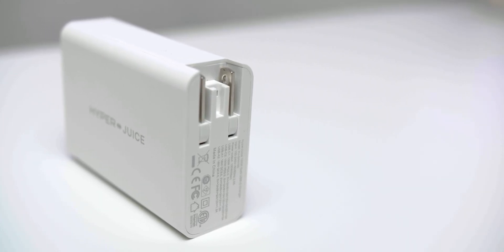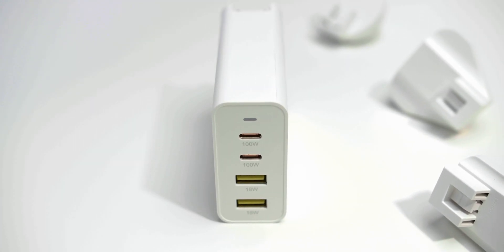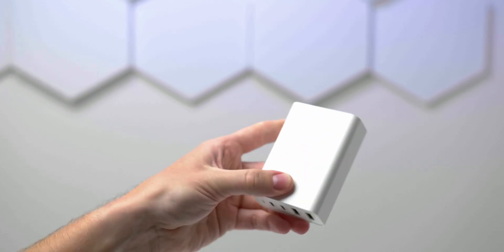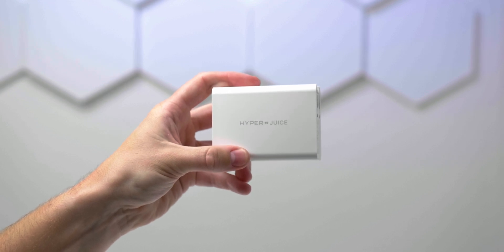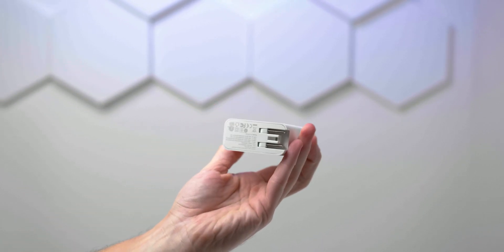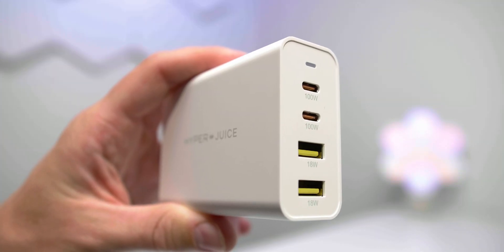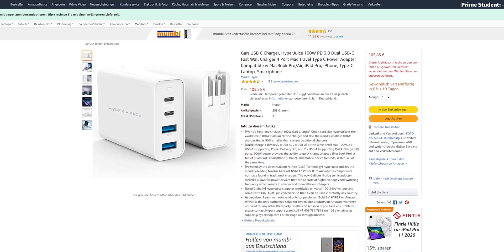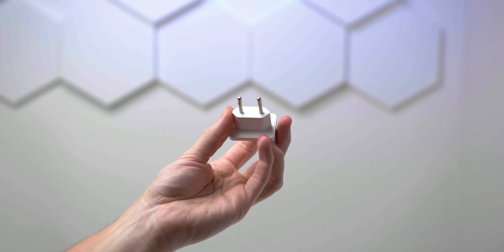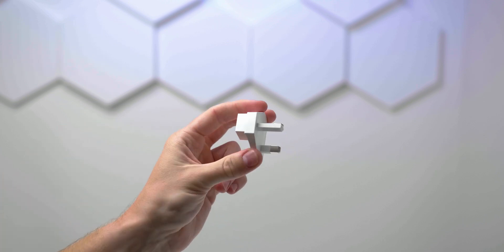Looking at the current crowdfunding landscape for GaN chargers, there are many competing products on Kickstarter and Indiegogo right now. However, HyperJuice was the very first with this small footprint, 100 watts, and a solid port selection — so you can really call this the first 100-watt charger in this size class. It's also now commercially available, so you don't need to back it on a crowdfunding platform — you can just go to Amazon or the HyperJuice store. It costs $99, which is a great price compared to competitors, and covers all your charging needs for years to come.